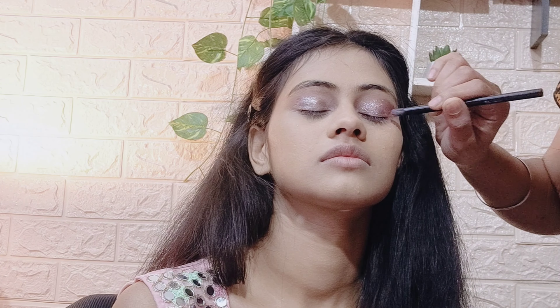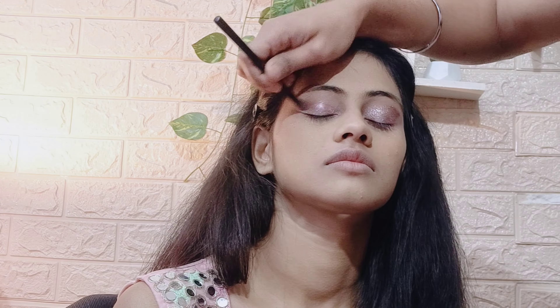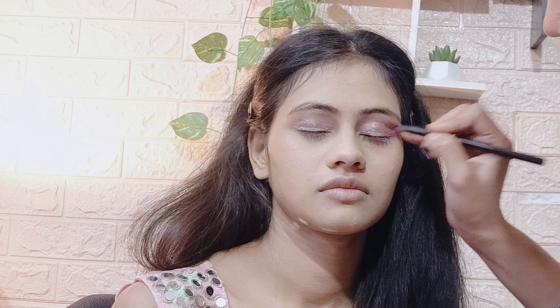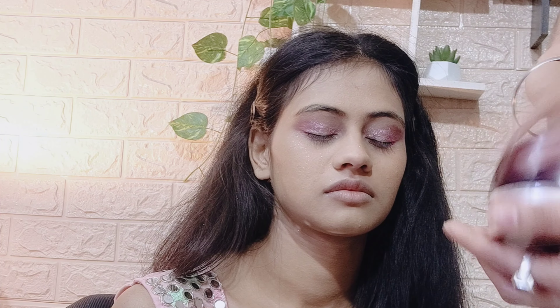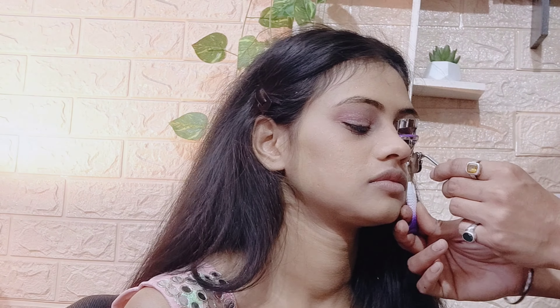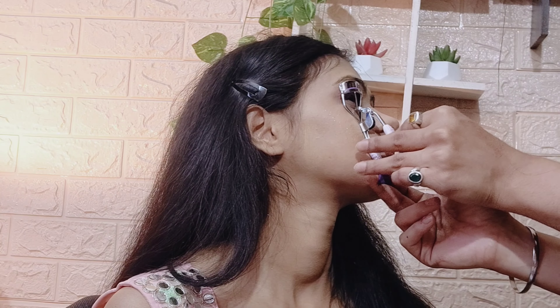I used a liquid eyeshadow palette to create beautiful eye looks. I picked a shimmer shade and applied it — it gave a heavy, glamorous look. Then I applied a dark pink color on the eye corners and blended it with rose powder. I cleaned up the shimmer particles with a brush for a neat finish.